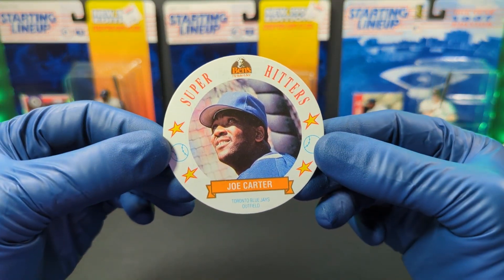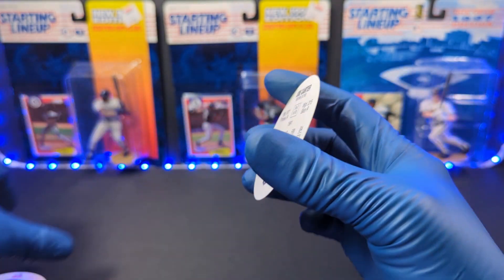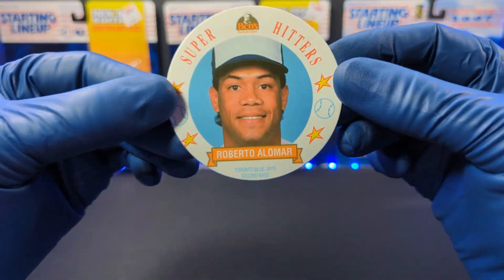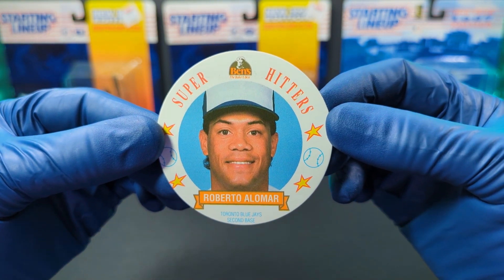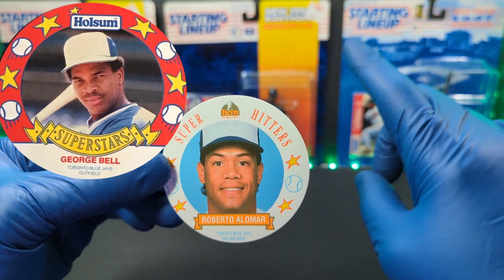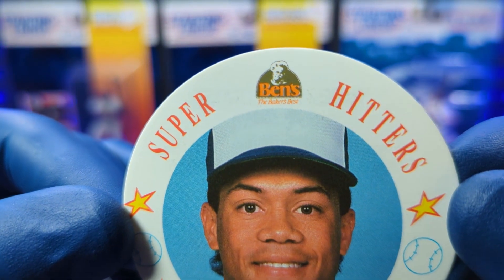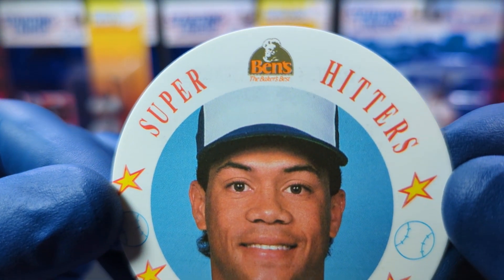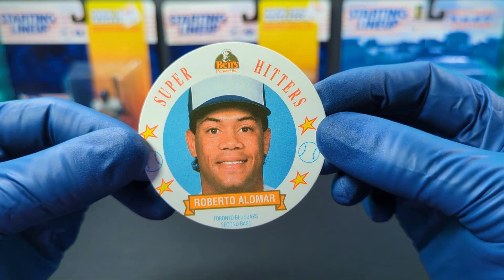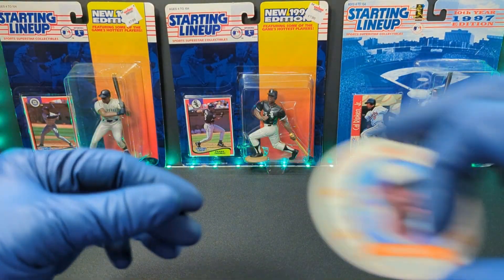We got Joe Carter, Toronto Blue Jays. Now all the backs are just about the same, so I'll just show you the fronts of them. There is another bread company up there — I believe it's Henson's or something. This one is Ben's the Baker's Best, so this is Ben's Breads Super Hitters. Need more coffee — anyways, this is part of the set.